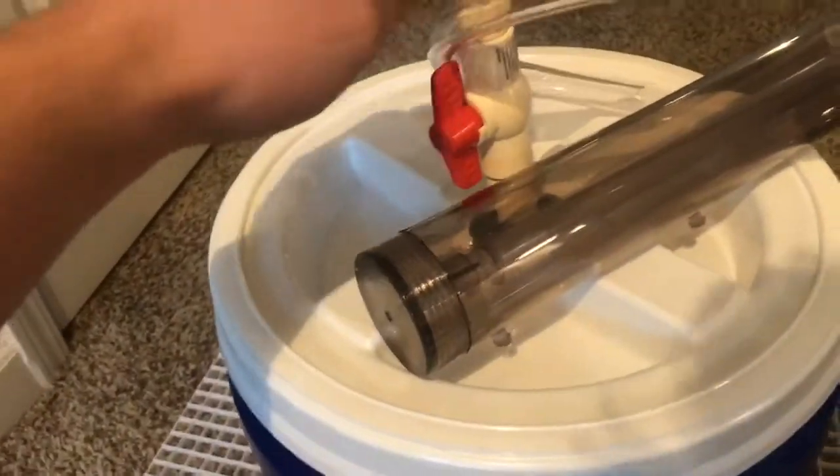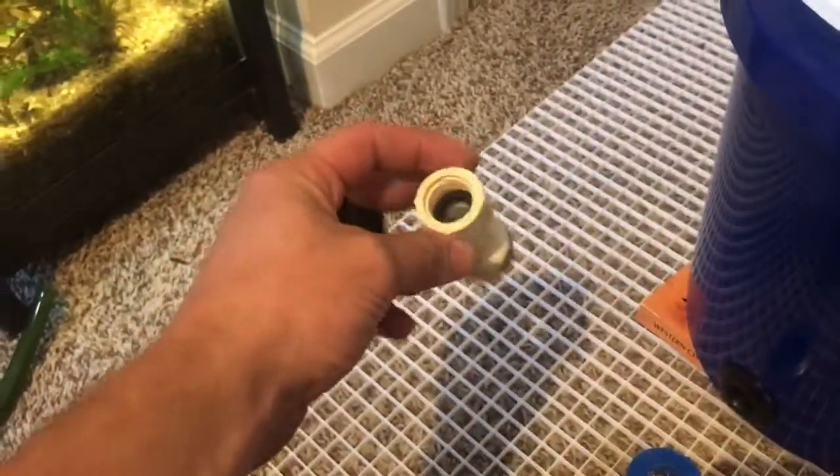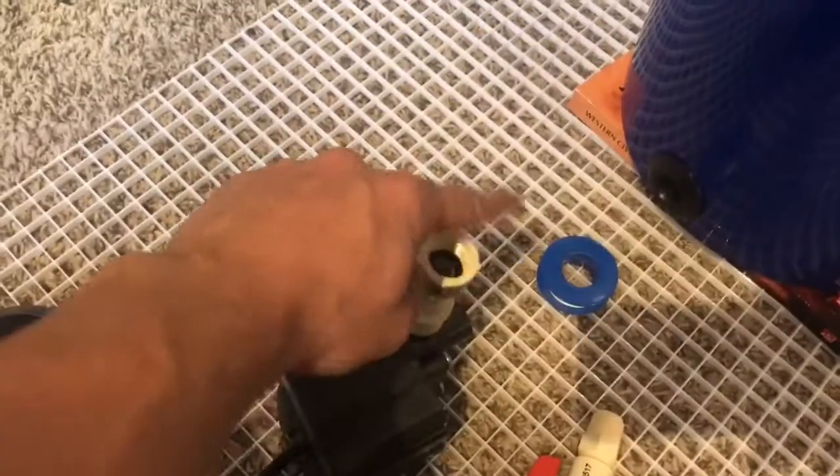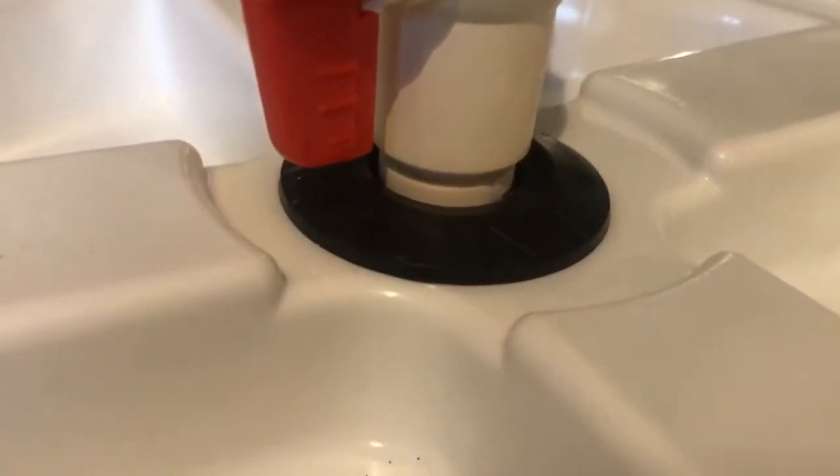I'll be taping all four threaded spots — everything else is glued together. Thread the fittings in: one for inlet, one for outlet where water will come back into the tank. Then push the PVC pipes into the uniseals — just work them in and wave them around a bit until they seat properly. Both of them are seated in the uniseals and look like a pretty tight fit.